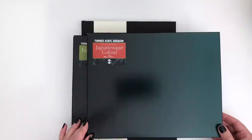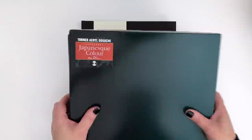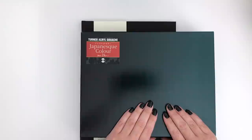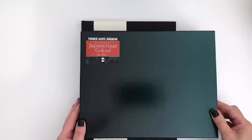Hello and welcome to what promises to be an absolutely mega swatching session. Today we're going to be swatching all 45 colors in this set of paints — these are the Turner Acryl Gouache Japanese colors. There are 24 in this box and 21 in this box, including some metallics, which will be interesting to have a look at. I'm going to open this up so you can have a look inside at the beautiful colors.